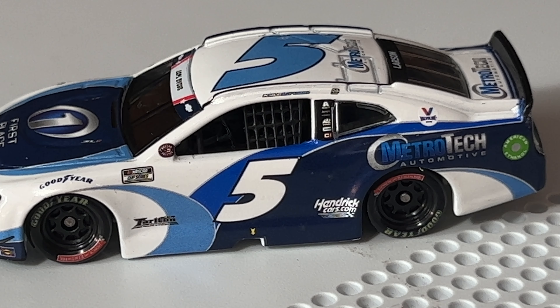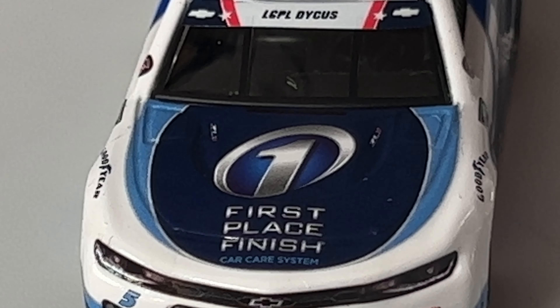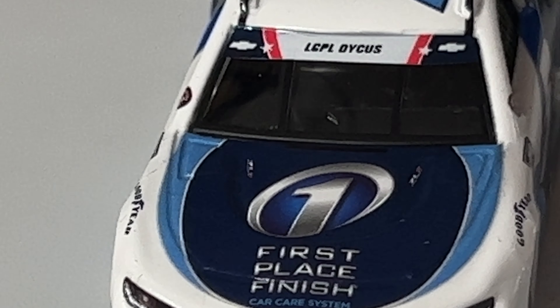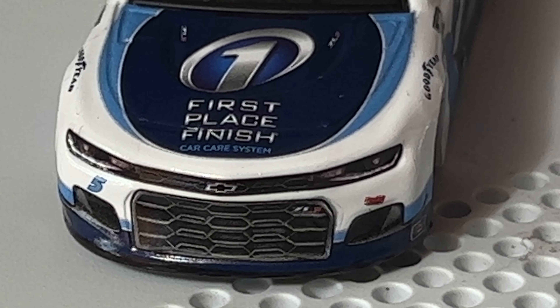On the front here we have MetroTech, a 'First Place Finish' car care system logo, and what I believe is 'Diecus' — you can pause the video to read that, I apologize if I'm butchering the name. You've also got the two Chevrolet bow ties, the number five, the Hendrick Motorsports logo, and the ZL1 1LE designation on the hood.